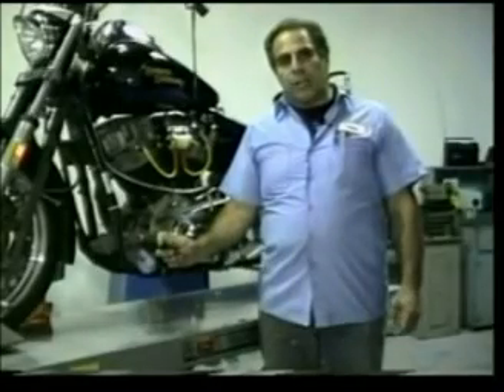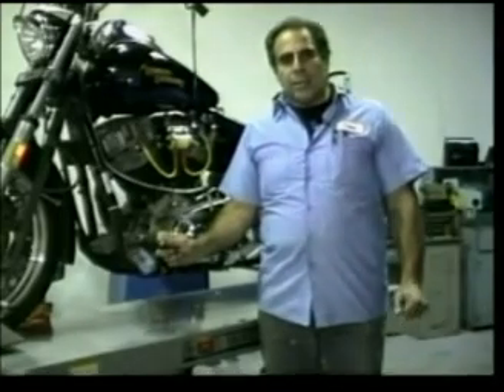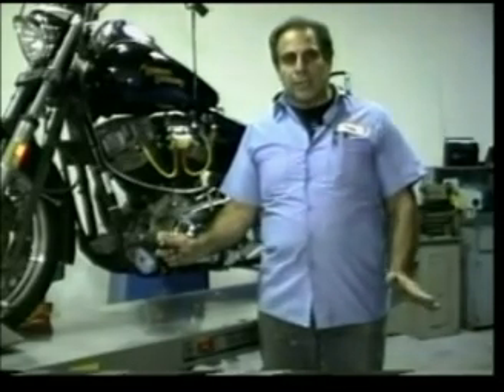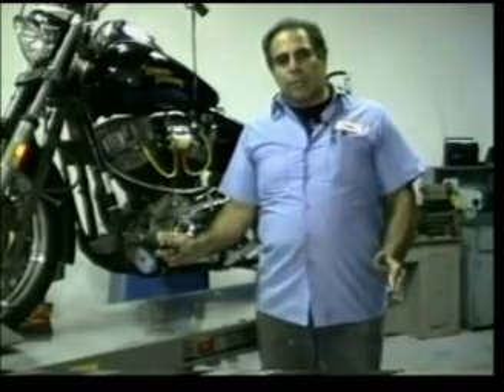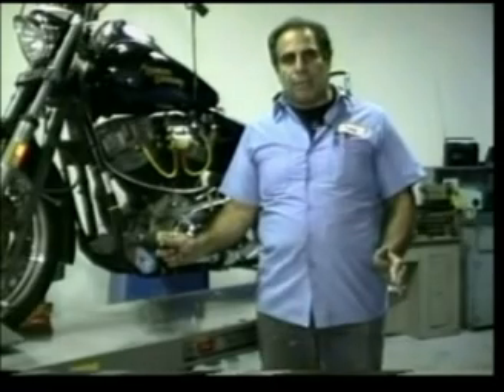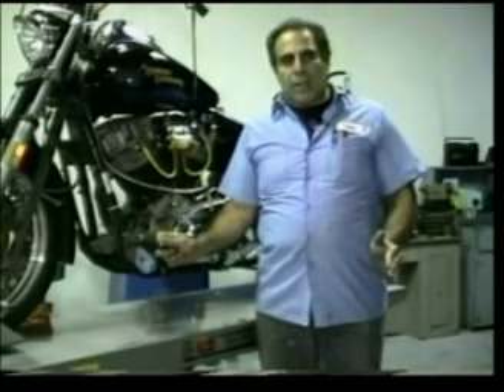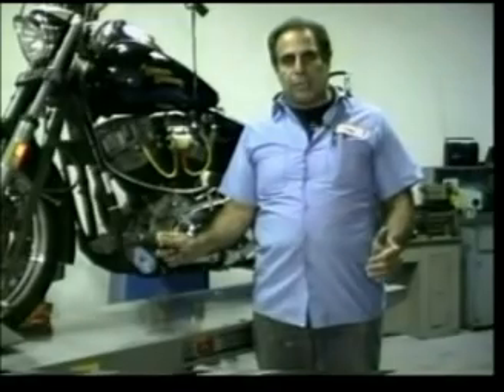We noted a reading between 14 and 15 volts with the headlight on. This is where we want to be — this tells us that the charging system is okay. What I'm going to do now is show you the procedures that you should employ had you not received this reading. We're going to go step by step through the procedure for checking your charging system.